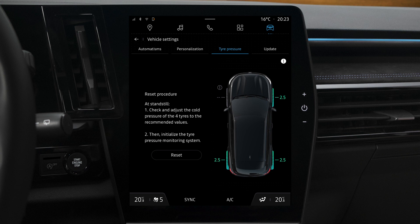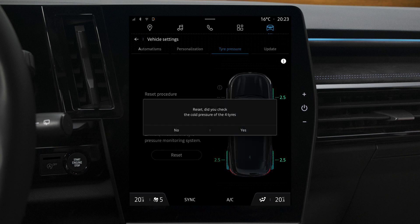To reset the tyre pressure monitoring system from the Multimedia screen, press Reset. The system will then ask you if you have checked the pressure in the tyres. Press Yes to start the reset procedure.